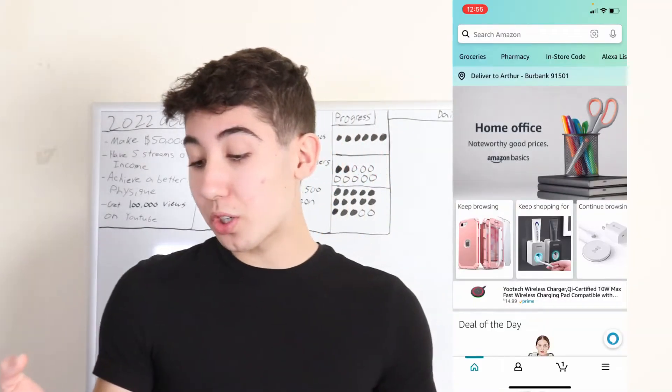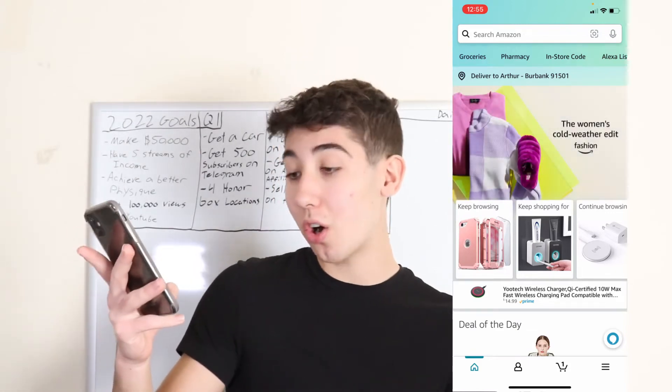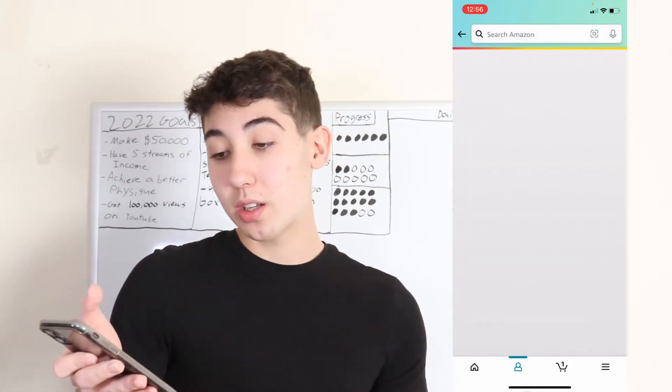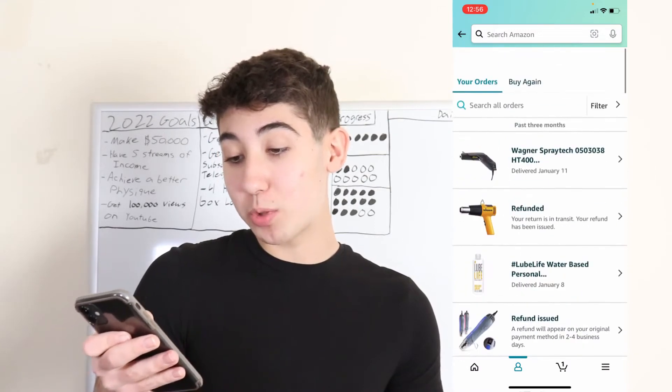When you first open up the Amazon app, you're going to want to click the little person icon on the bottom right next to cart and the home page. Click that, then you'll want to go to your orders. Go ahead and go to your orders and pick whichever item you want.